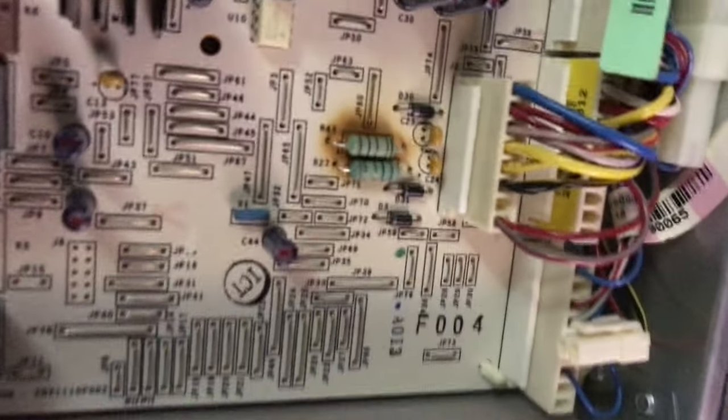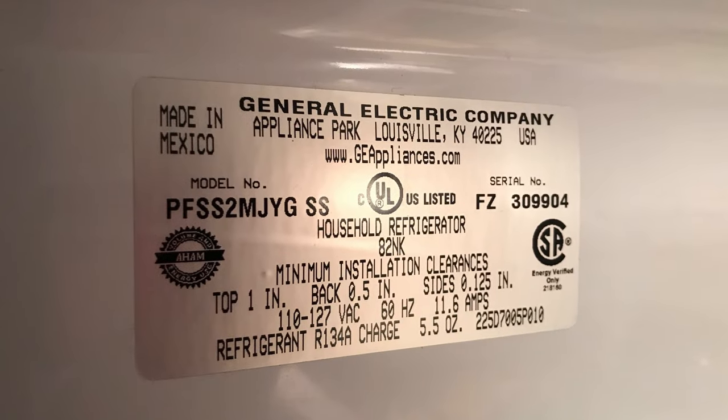My fridge went out. The light inside still worked, so I knew something was probably wrong with the control board. I went to the back, popped off the panel — easy peasy. Looked around, and I had burn marks there on the resistor.